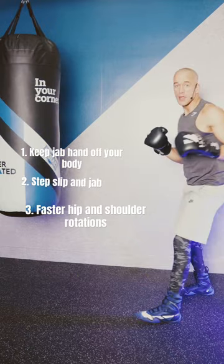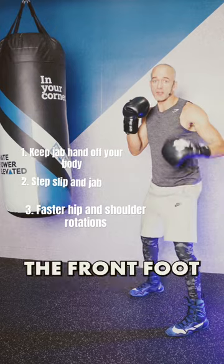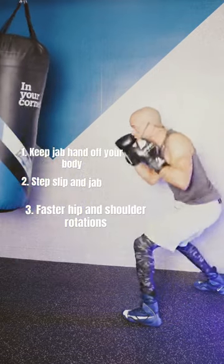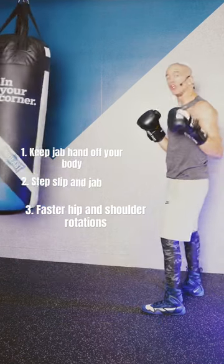The third way is to bring the left hip in and the right shoulder back without rotating the front foot, and let it go with speed. That's how to instantly throw your jab faster.